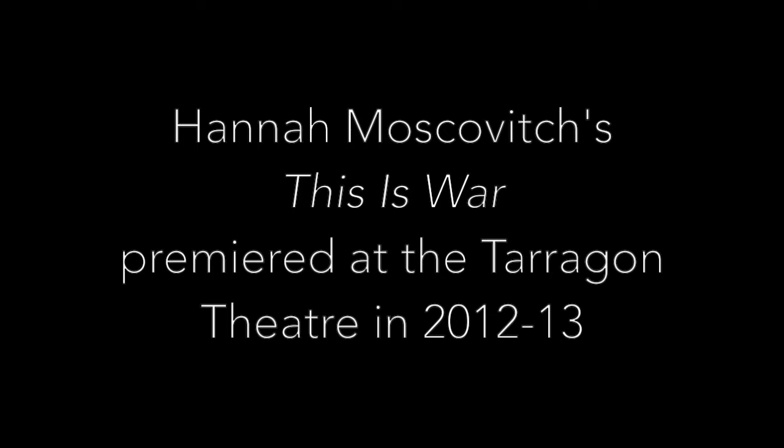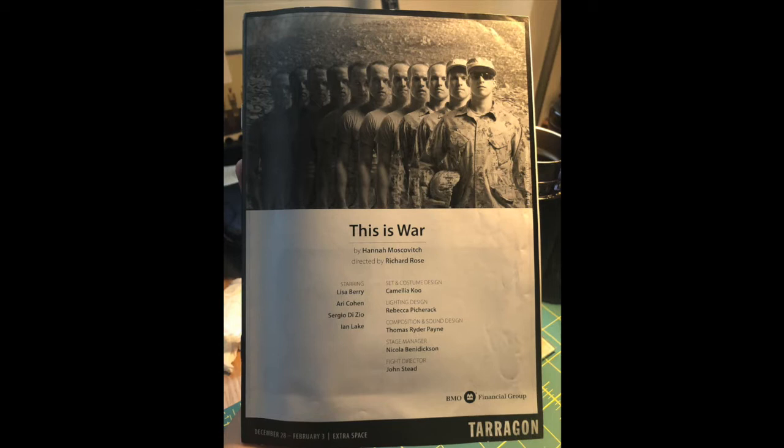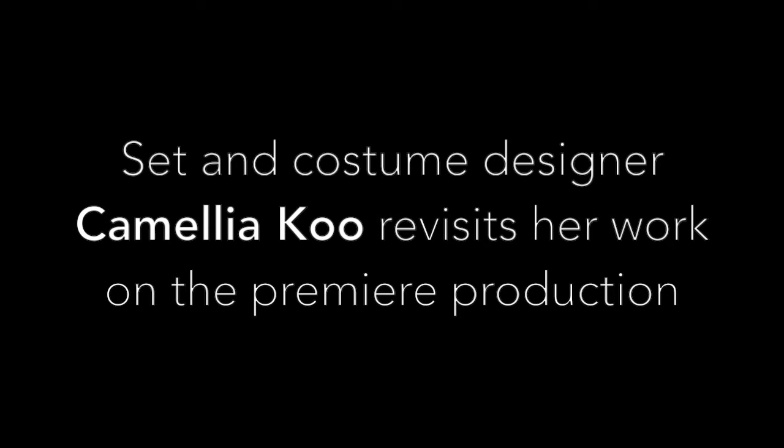This Is War, a world premiere by Hannah Moskovich, directed by Richard Rose. Set and costume design by Camellia Koo, lighting design by Rebecca Pitcherak, composition and sound design by Thomas Ryder-Pain, stage manager Nicola Benedictson, fight director John Stead. Lisa Berry played Master Corporal Tanya Young, Ari Cohen played Captain Stephen Hughes, Sergio Dezio played Medic Sergeant Chris Anders, and Ian Lake played Private Johnny Henderson. Military advisor Peter Kuchurian.